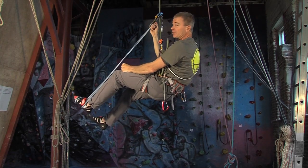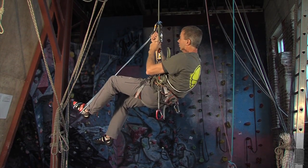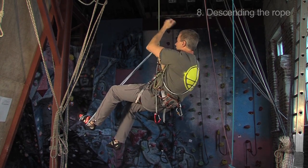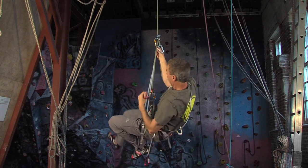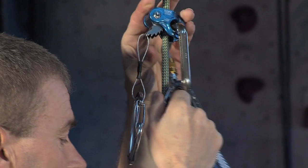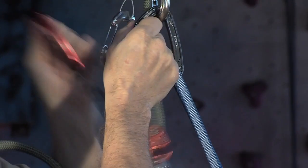If for some reason you need to go down, then it is possible to reverse this. All we need to do is use these tails. Slide this leg down a little bit, then slide this down the rope and let it lock off. Keep this down a little bit, like so, and then use this to slide down.